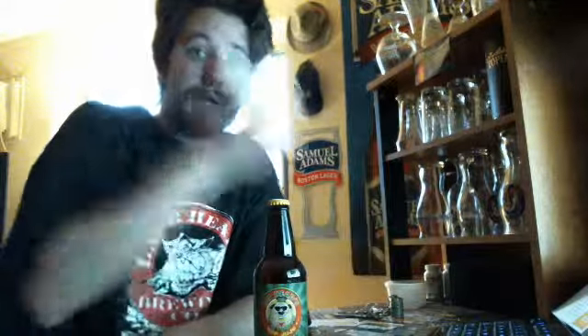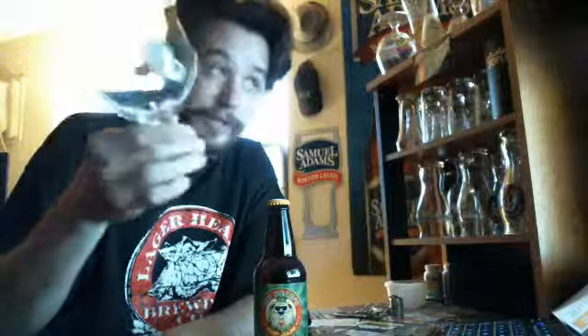I don't happen to have a Fat Heads glass, so I'm going to use my new Bell's Hop Slam glass. I thought it was appropriate.